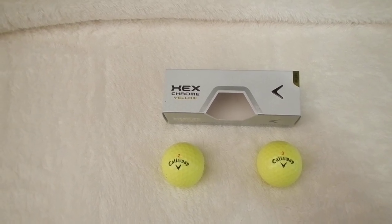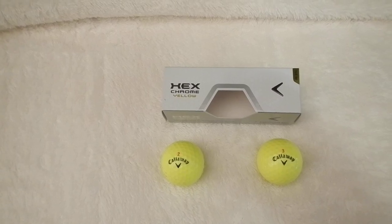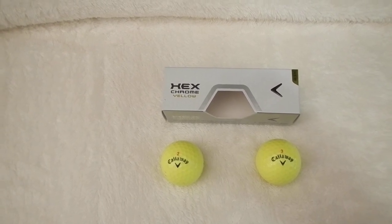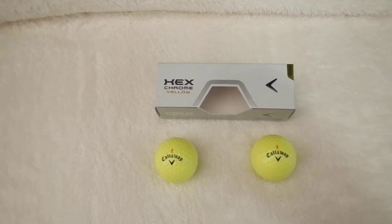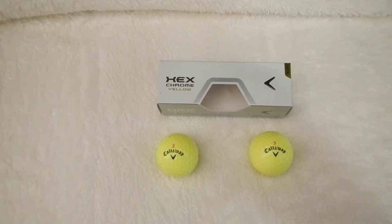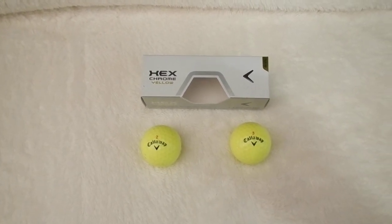It's a three-piece golf ball. It comes in this yellow and white. I like the yellow — it's easier to see on the course and it looks pretty cool playing with. I just like to be different on the golf course. I'm playing with more of the yellow type golf balls.